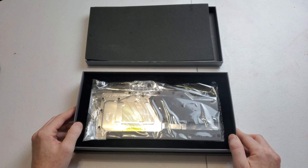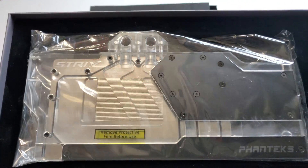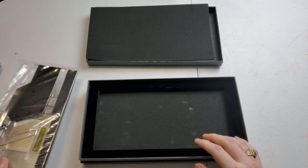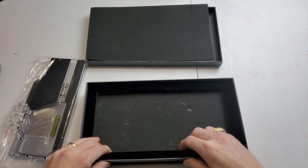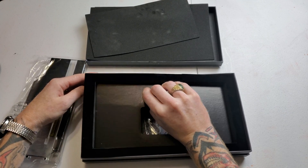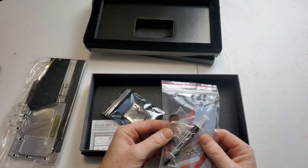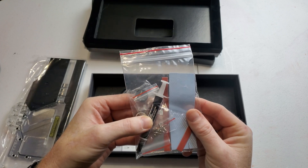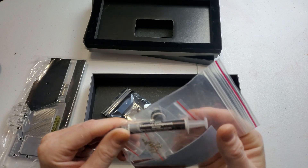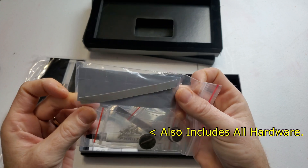The packaging actually looks pretty nice — there's the GPU block up close. In the first bag of goodies we have two plugs, some Phanteks thermal paste, and a couple of thermal pads.